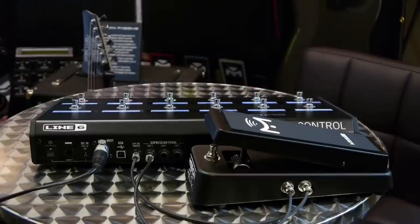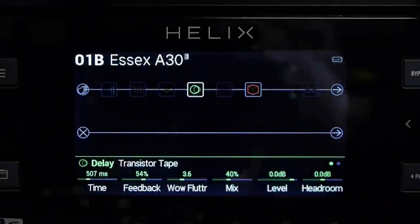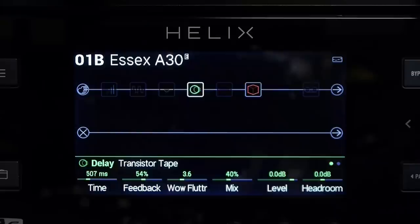Alright, let's switch over to the rack unit and see how to get this programmed. Here's the front panel of the helix rack — let's get the expression pedal set up to control a few functions. Like most things with the helix, it's very intuitive and easy to configure, so let's set it up so that the expression pedal movement controls volume.